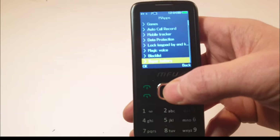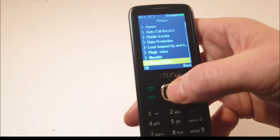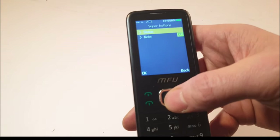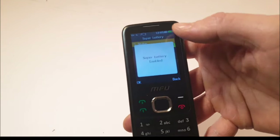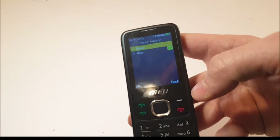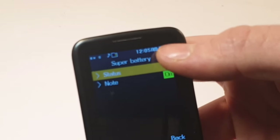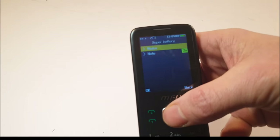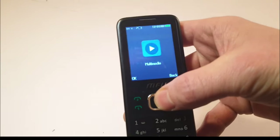There's a super battery mode — click that on and what it does is make the screen basically dim to save power. You can see there's a little battery icon showing you're saving power.